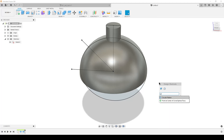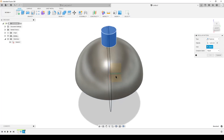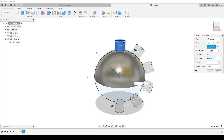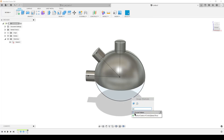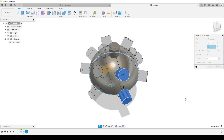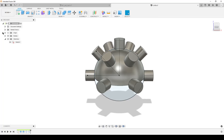Now we're going to do a circular pattern. Start by getting these three pipes — using Feature, then Axis, select the green axis. I want it to go in the other direction, so minus 90 degrees, and we need three of them. Hit OK. Now do another circular pattern of features — we don't need to pattern the top one. For the axis, simply select the round edge of the sphere, and this time it's going to be six of them. That looks good — and we still have only one body because everything has been joined.